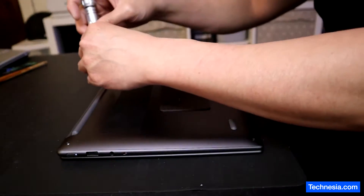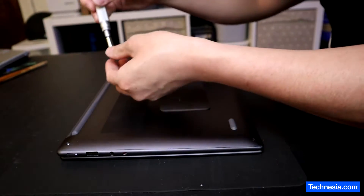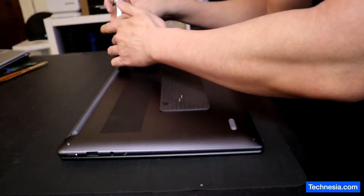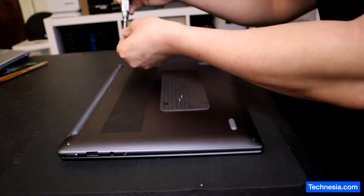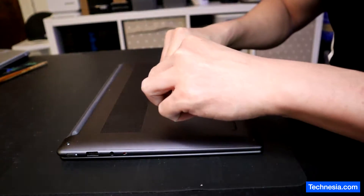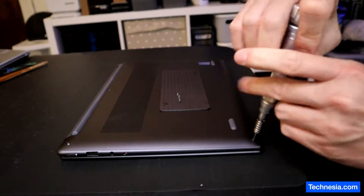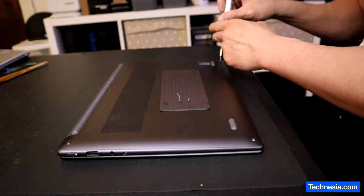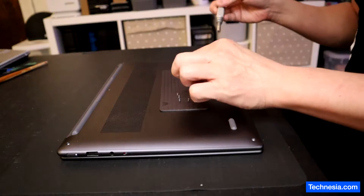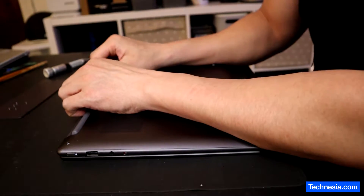Take the screws out: one, two, three, five. Let's open the laptop.